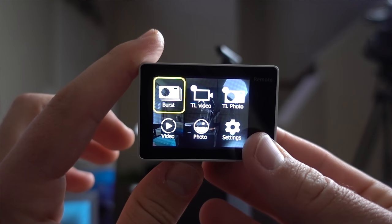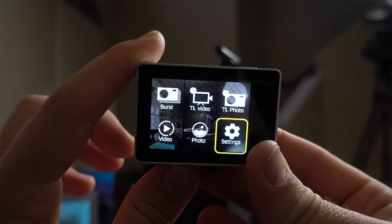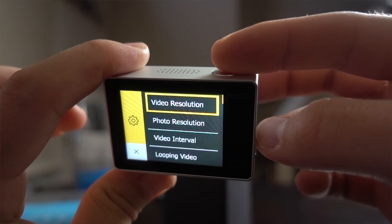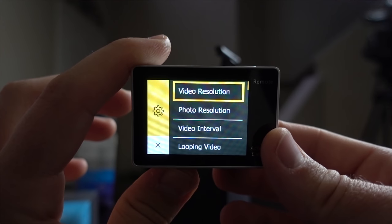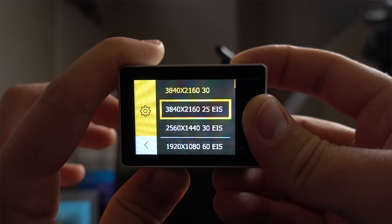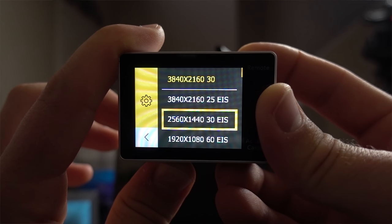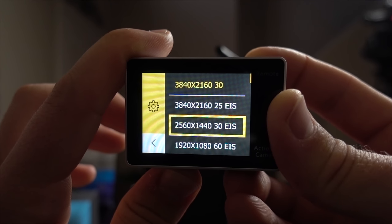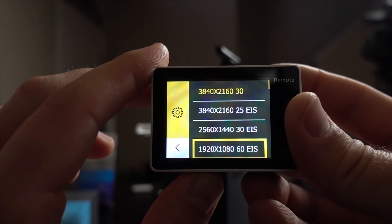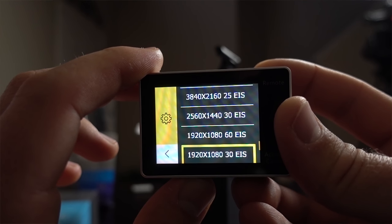Nearing the two-minute mark on recording — I just recharged this battery not too long ago and we're already not full on the battery indicator, so hopefully that won't be a huge issue. Looking at the menu, we have burst photos, time-lapse video, time-lapse photo, video, photo, and settings. Under video resolution we have Ultra HD at 30 and 25 fps. The EIS option means electric image stabilization — so 25 fps has EIS and 30 fps does not. We also have 2560x1440 and 1920x1080, including 60 fps at 1080.